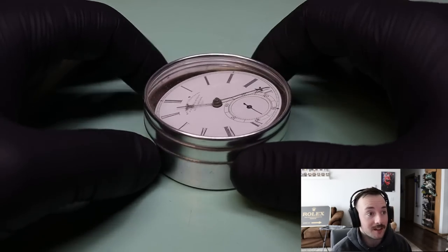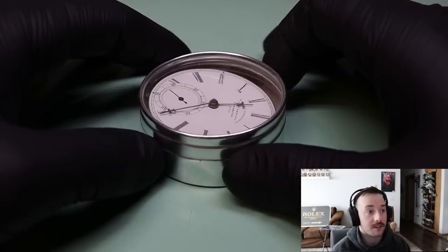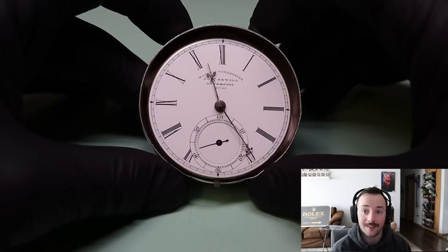Hello everyone, my name is Asa. Thank you for joining me today as we look at the restoration of this old fusee pocket watch from Liverpool. Let's get into it.